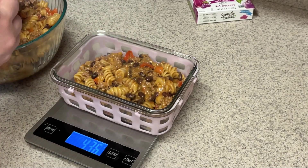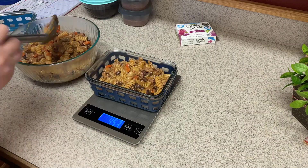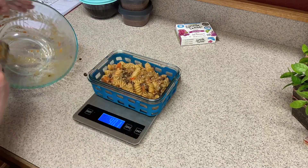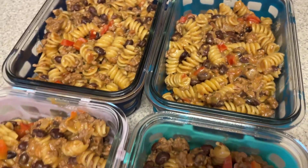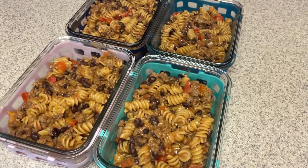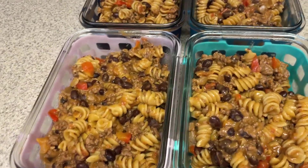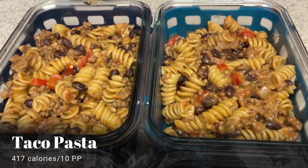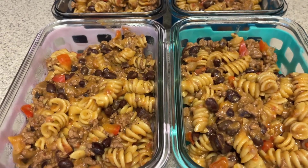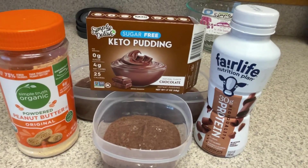We're going to measure out our servings now that we have our accurate serving amount. This comes out a little bit higher points — it came out to 10 points, but that's based on my personal points, so yours may be completely different. You could make this fewer points by using 96% lean ground chicken or 99% ground turkey, which are zero points, and that would bring the point value down quite a bit. For me, I'm just going to make it work for my day — that's what weekly points are for.